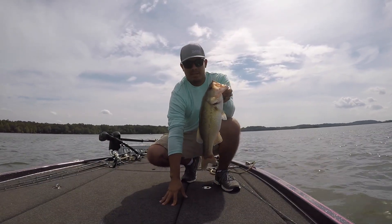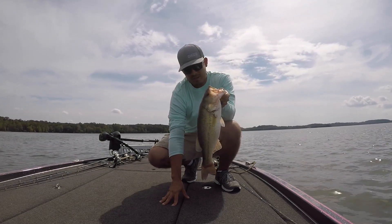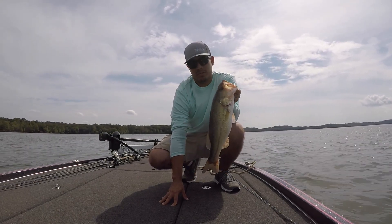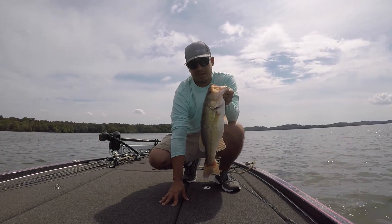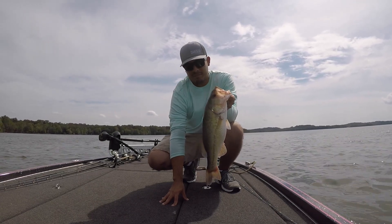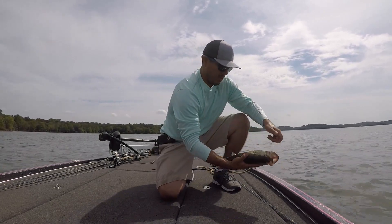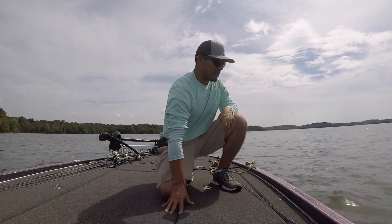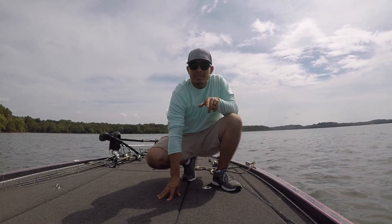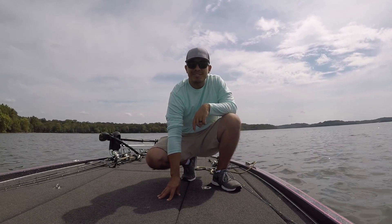Alright guys, so that was the fish of today. It was only one fish — I had several bites but that's the only one I could manage today. They are very elusive right now, I don't know what's going on, but it's still summertime, it's hot. This one came out of like two feet of water on a topwater plug. If you're watching this, subscribe to the channel, hit that little dinner bell so I can feed you guys some more videos. Don't forget to hit the like button and leave me a comment in the comment section below. Alright guys, we'll see you soon.